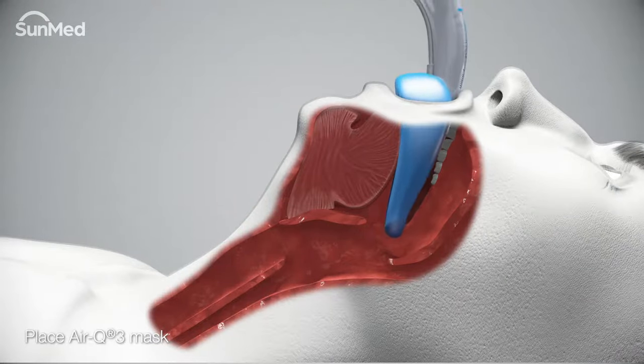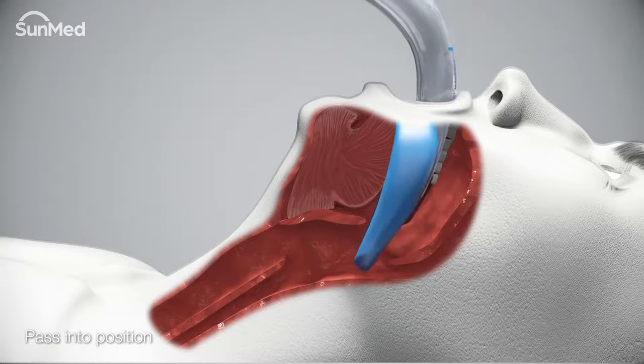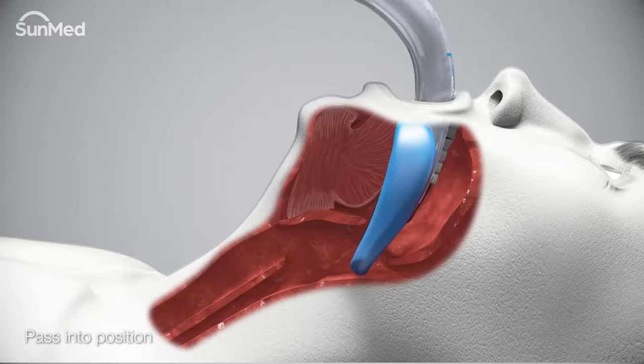If possible, pass the air Q3 mask into position within the pharynx by gently applying inward and downward pressure, using the curvature of the air Q3 mask and airway tube as a guide.